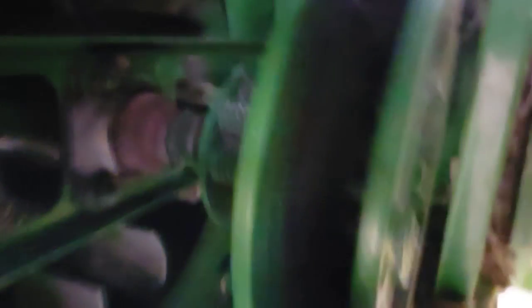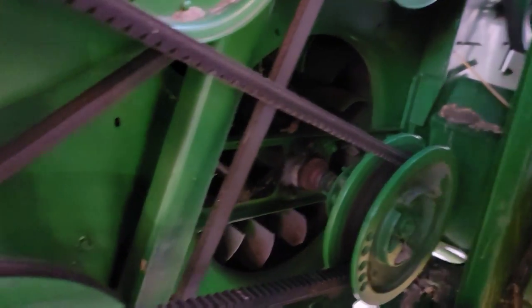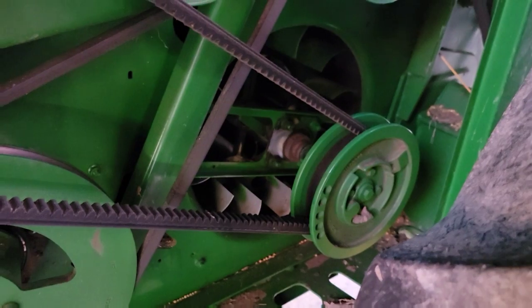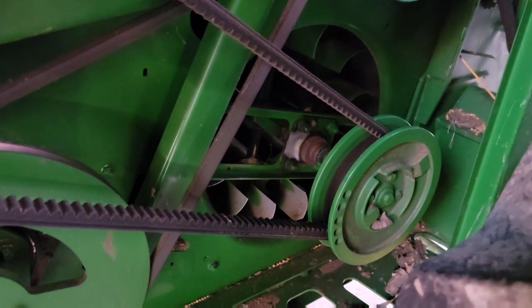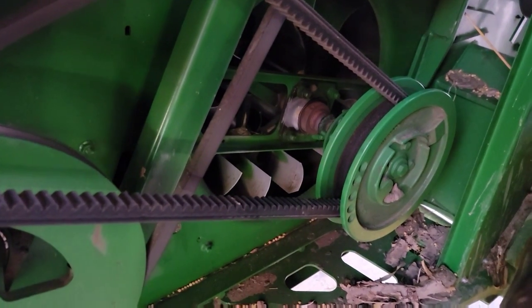Bad news. Dad's fueling up the combine and he just came over to me and says we got a bearing out. Hopefully it's an easy one. That bearing is gone. We heard something squeaking yesterday and couldn't pinpoint it — it was intermittent — and then I couldn't adjust the fan speed. That should have been my giveaway. But looks like it's a relatively easy one to change. We'll see.